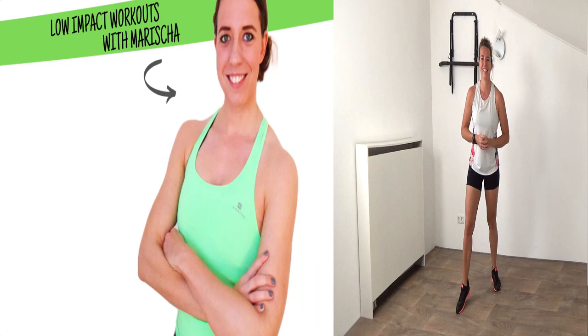Hi, welcome back to a new workout. Today we're going to do a cool cardio workout — you don't need any equipment, so get ready and let's start.